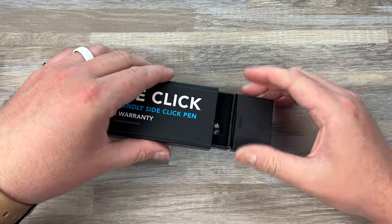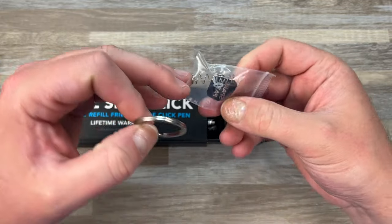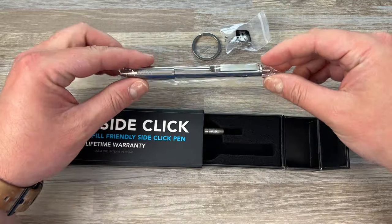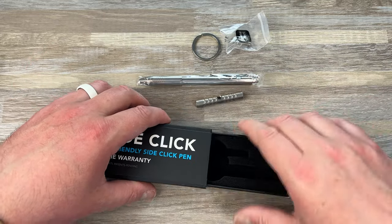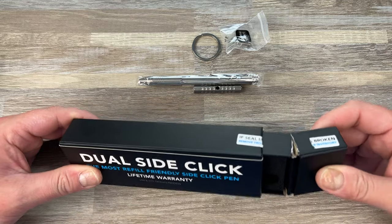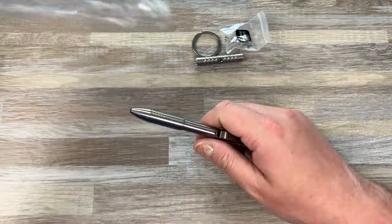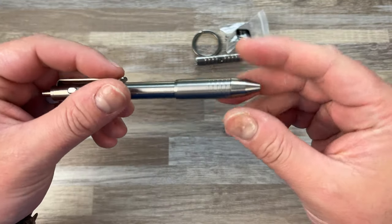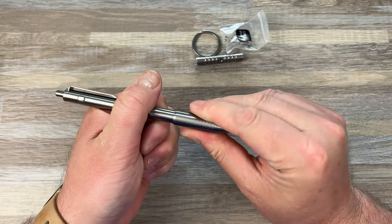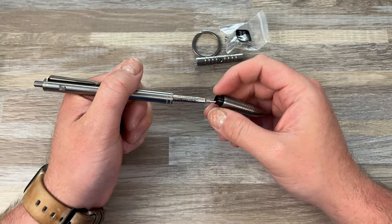We have a spring, a little thingamabobber, and a key ring — they always include spare parts which is cool. We have a pen, and I'll tell you the downside to their stuff in a second. The downside to Big Idea Designs pens is their stick: they have this mechanism which you can rotate and it will fit basically any refill you want, which is really cool.